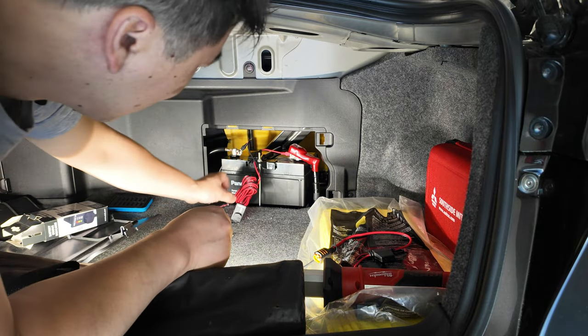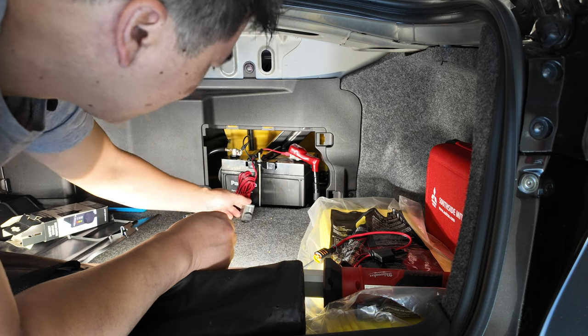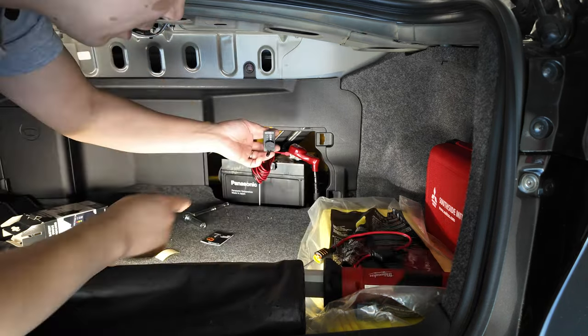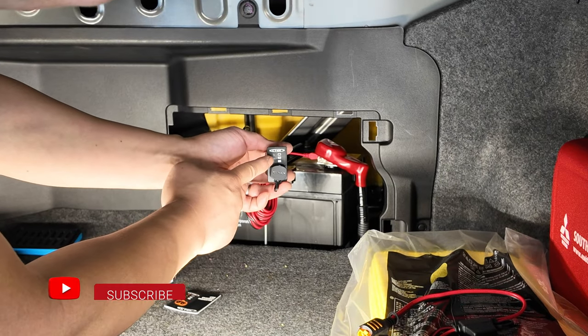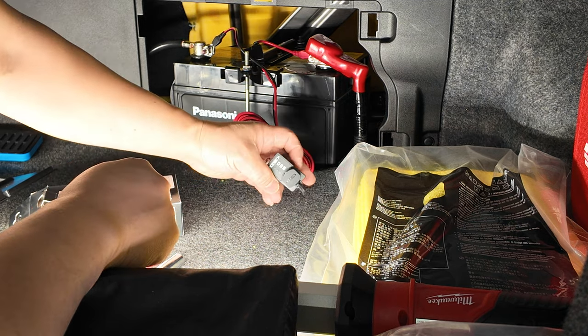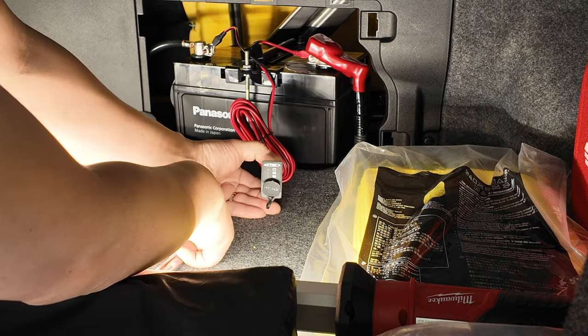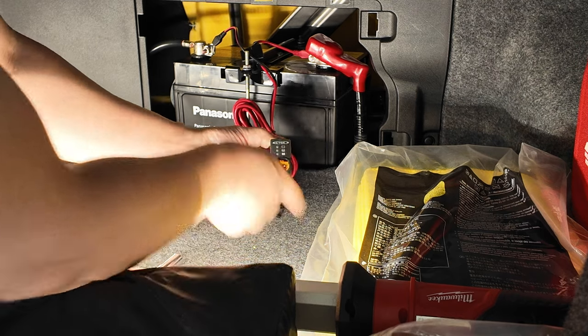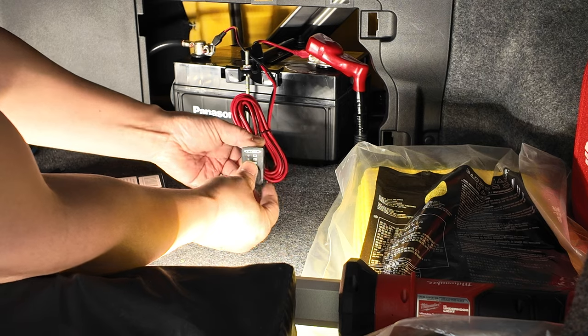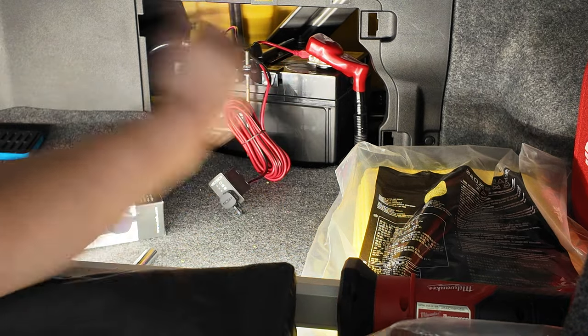Tucking it in nicely — now you can see it's flashing red, which means his battery is kaput. Next time I ask Jay how his battery is, he can just look at this and know right away. When he needs to charge or maintain the battery over winter, he can just plug right into it. Very convenient. Jay's happy now.